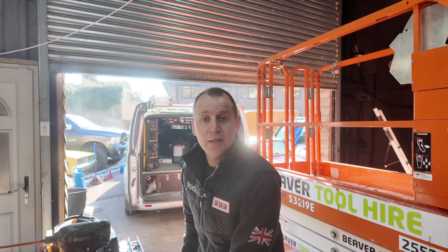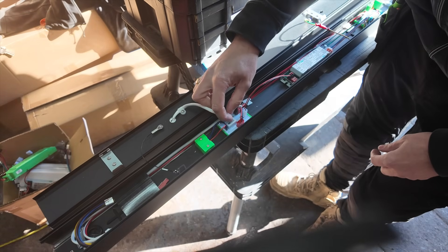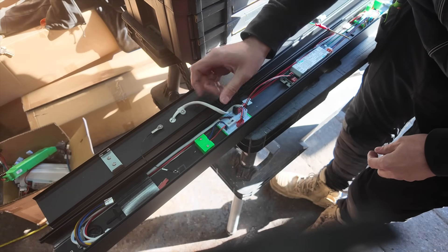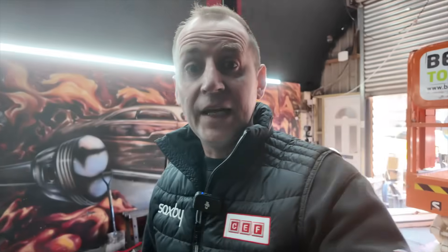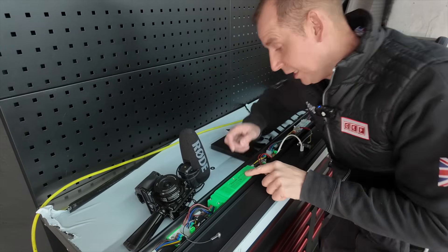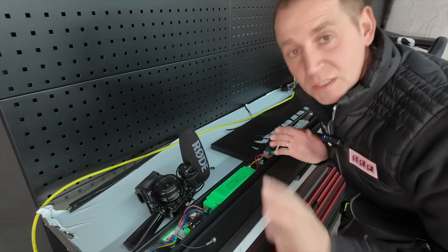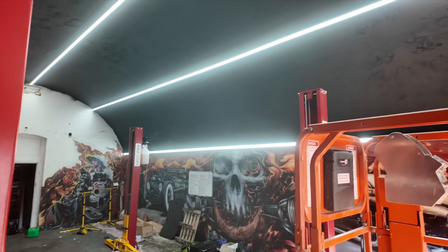I'm going to quickly run you through how these lights work. Here we have the toggle switch which changes the colour temperature — 2,000K to 4,000K to 5,700K. And if you need an emergency fitting it's exactly the same apart from you put the emergency pack in and swap out a couple of connections, but it's all in the instructions — nice and easy. Got half of them installed and this is how it looks. Absolutely insane.